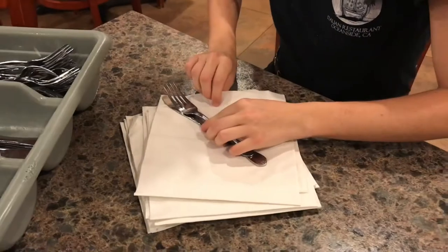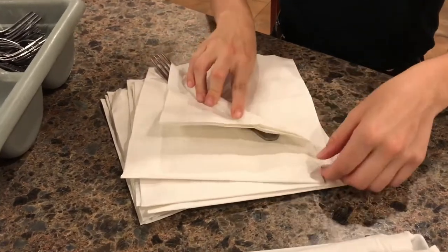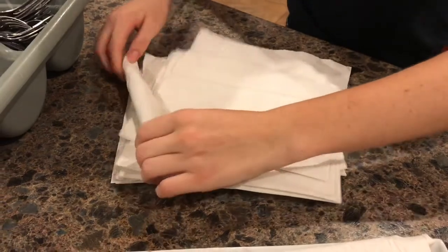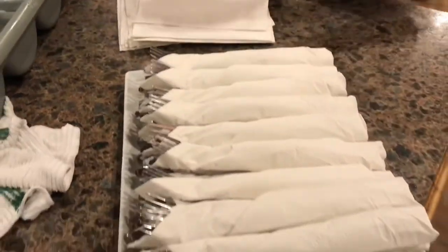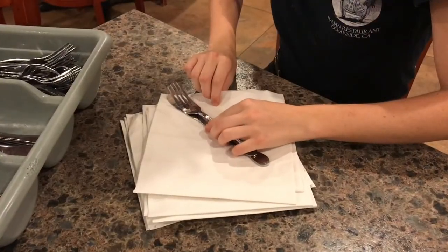Hello everyone and welcome to this tutorial on how to fold our napkins and utensils. As you can see here, we'll have Eva showing us the technique and how it should look like after you're done. So let's start very slowly.